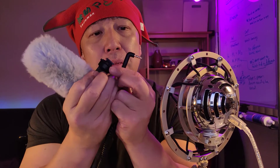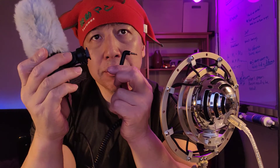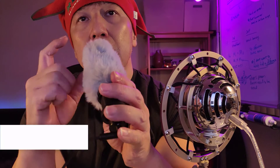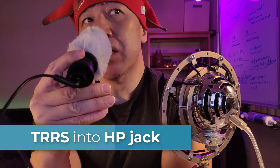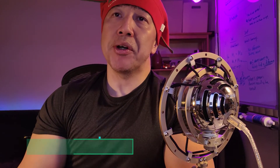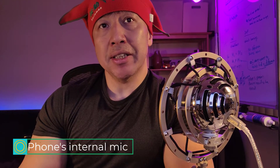Since this mic has the TRRS connector, this mic works. Now I'm recording with the sound from this microphone. Let me unplug this mic. Now I'm recording by using the internal microphone of this phone. Did you hear the difference?